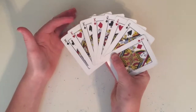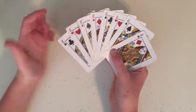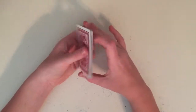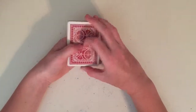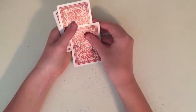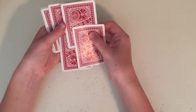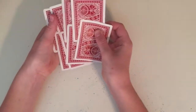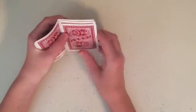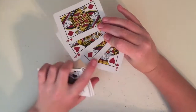Hold them out to your spectator and ask them to memorize one of the cards without telling you. Let's say they choose the king of hearts — they keep that in their mind, but you have no idea. Now you're going to turn them over and do in-jogging and out-jogging. Grab the first card, bring it down and hold it with your dominant hand. Then pick up the second card, bring the deck down and up, and keep grabbing cards. Now you can see there are four cards on the bottom and four on the top. Squish them together and grab the top four cards. Show them to your spectator without looking, and they'll say whether their card is in that group.